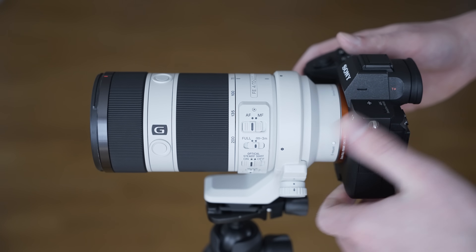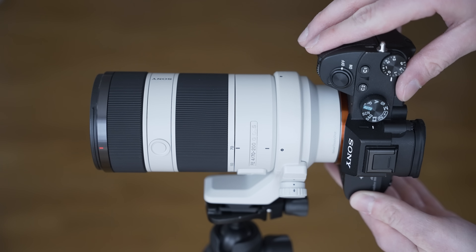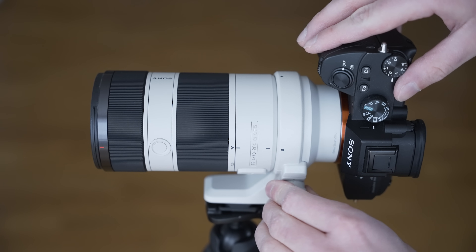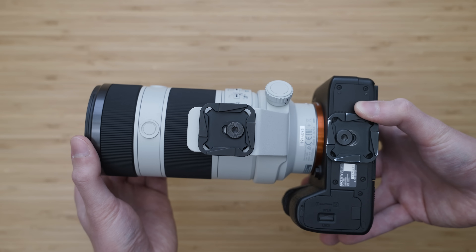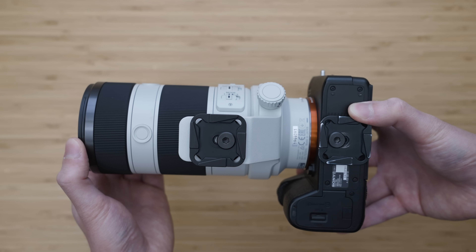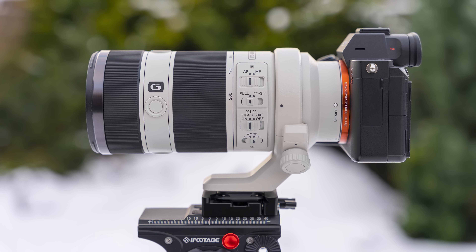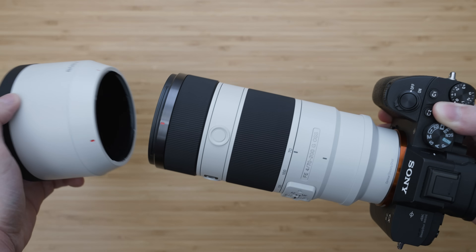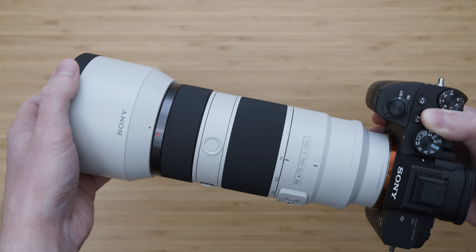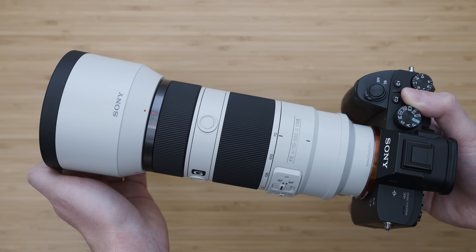The 70-200mm F4 also comes with a tripod collar, which can be rotated for portrait mode or just removed. As you can see, I use it with a Peak Design standard plate, which gives me four anchor points and allows me to mount the camera to an ARCA compatible mount in both directions. A pretty large lens hood is included as well — it is very high quality and lined with anti-reflective material on the inside.